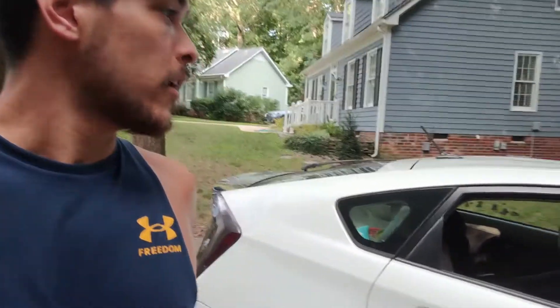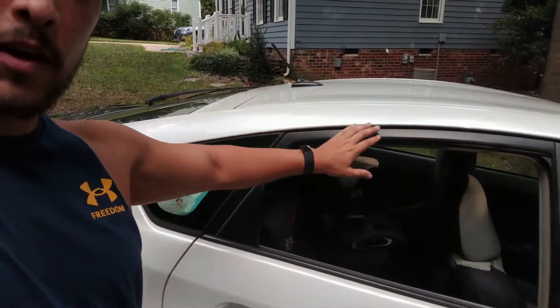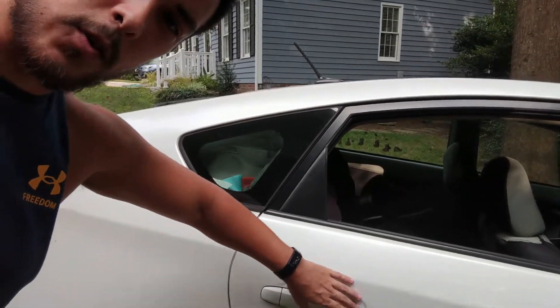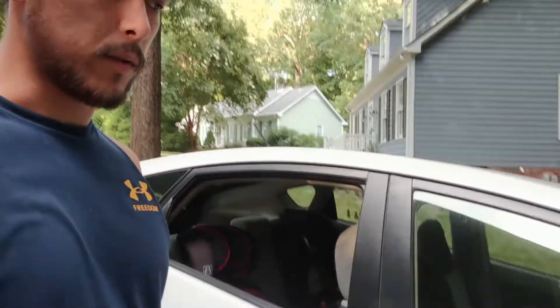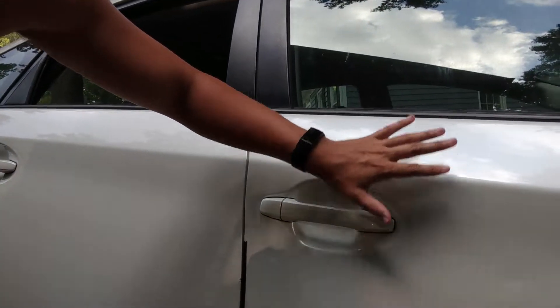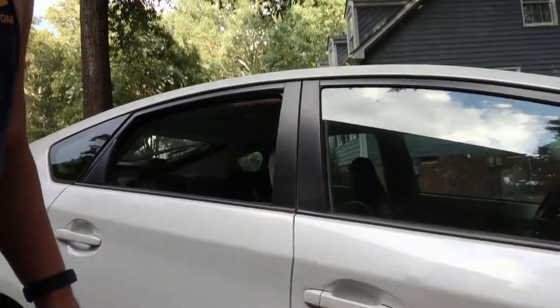It doesn't matter what color your car is — black, red, blue, old gray, or even beige. If you add black accents and remove the silver trim, it'll look really awesome. A lot of cars have silver framing around certain areas; making those black is a personal preference but it's trendy and makes a big difference. You can also paint your door handles black, or add a black accent on your mirrors. Just use painter's tape and cardboard to mask off areas, spray over them, remove the tape, and that's how you give your car a facelift.